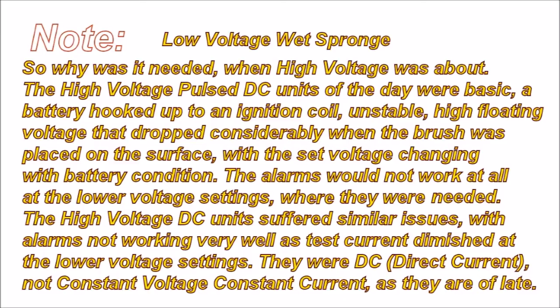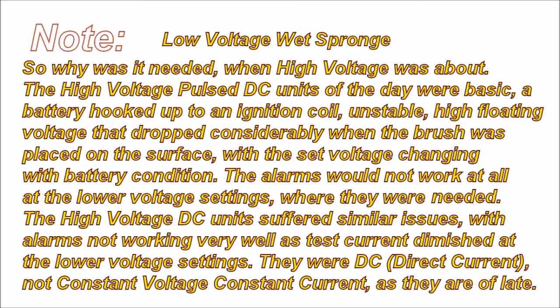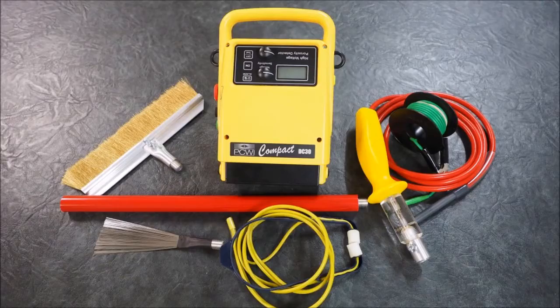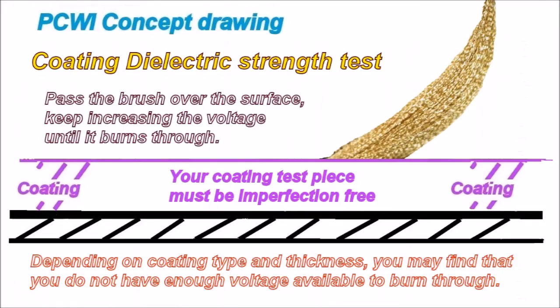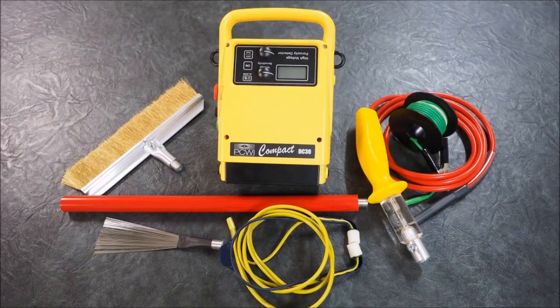So why was low voltage wet sponge testing needed when high voltage was available? The high voltage pulse DC units of the day were basic — a battery hooked up to an ignition coil with unstable, high floating voltage that dropped considerably when the brush was placed on the surface. Alarms would not work at lower voltage settings where they were needed most. You can use a modern DC constant current unit to replace the wet sponge, but you must first establish the coating's true dielectric breakdown voltage to be comfortable with the test voltage you're applying.